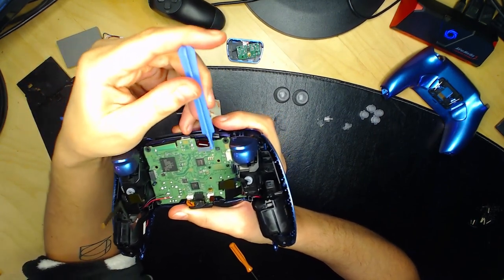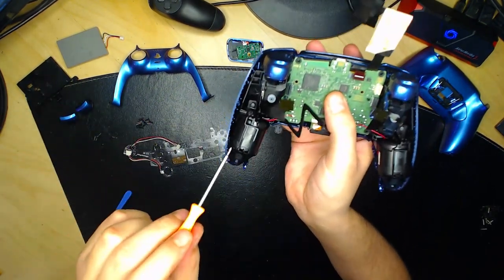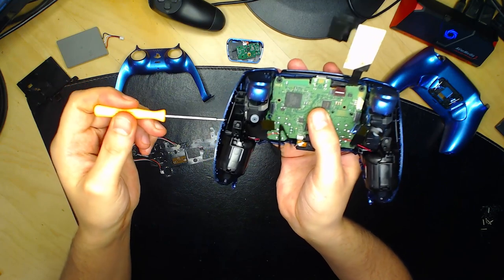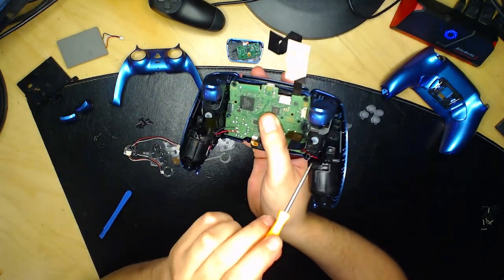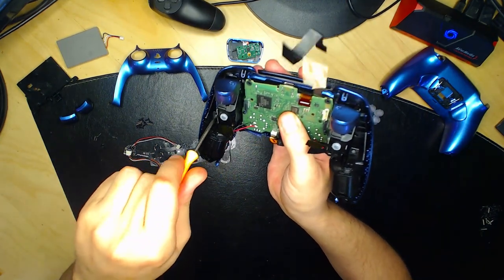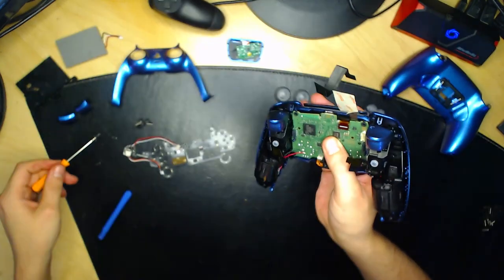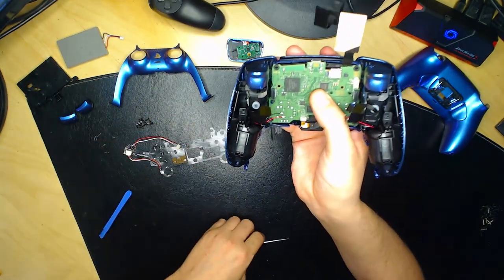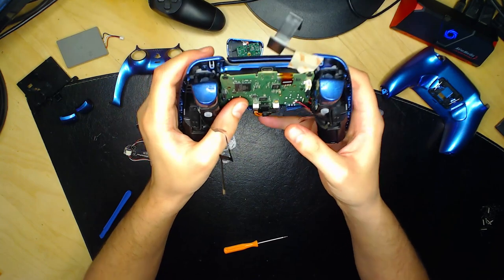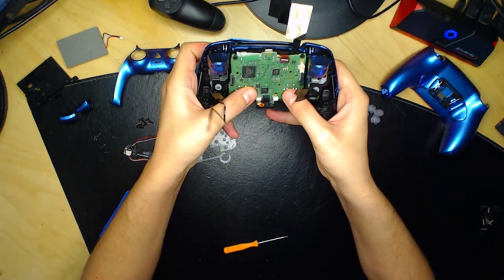Quand les languettes sont enlevées, il y a deux petites vis à retirer — une ici et une là — pour pouvoir démonter la face avant. Mettez bien les vis de côté. Ensuite, faites une pression vers le bas sur les analogues pour soulever la carte mère.